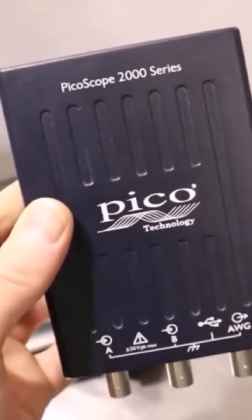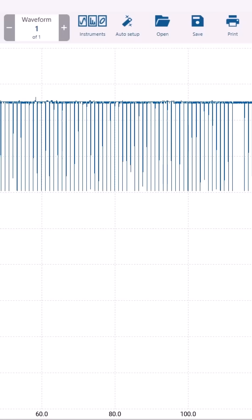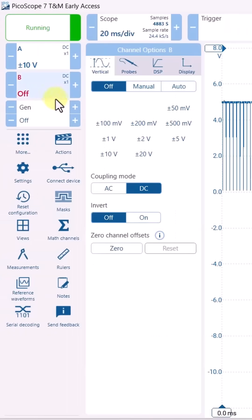In the next Mechanic Mindset Live session, we're going to be covering oscilloscope basics to help you get the most out of this powerful diagnostic tool. We'll help you understand what you need to get started, show you some tips to make the setup nice and easy, plus some quick powerful tests on the car that you can start using today to help save time with your diagnostics.